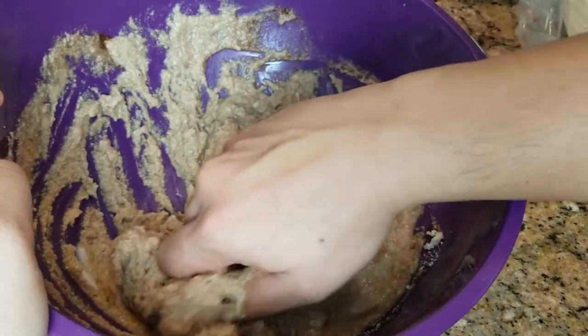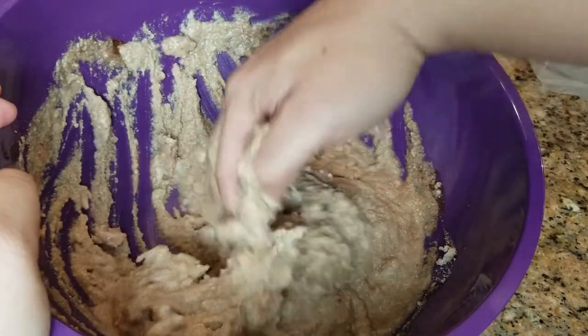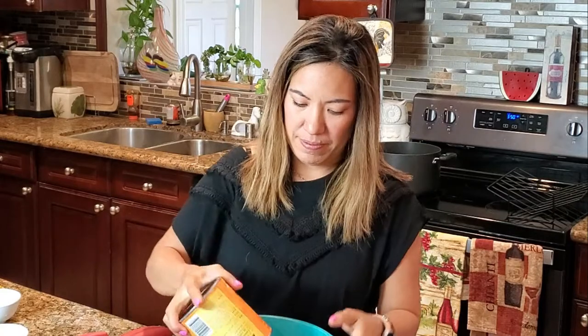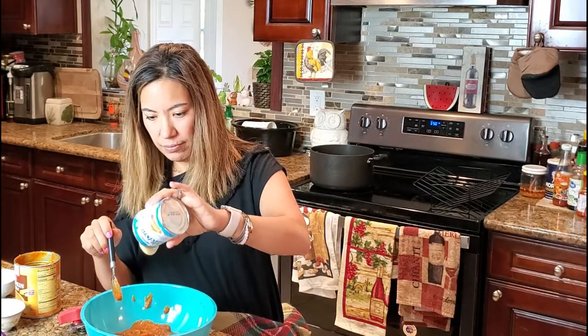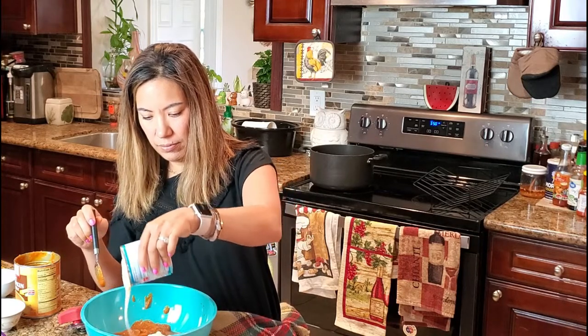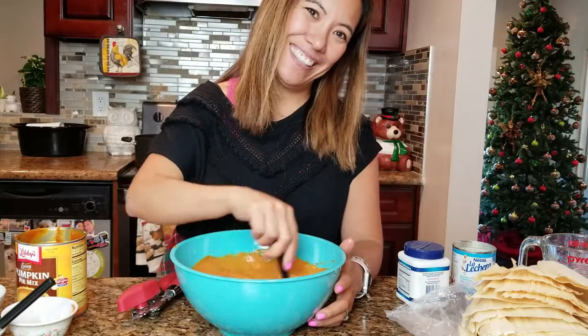Kevin, are you Mexican? No, I'm Vietnamese. Marissa, are you Mexican? I'm Mexipino — Mexican and Filipino put together. All right, put some condensed milk in there. You may want to put an egg in there too to make sure it's sweet enough — so we're putting pumpkin pie mix, condensed milk, and we'll add an egg once we taste it.